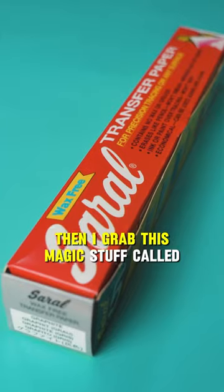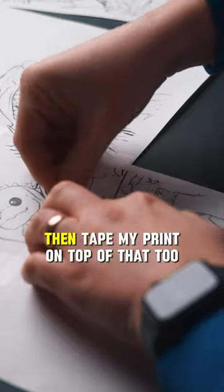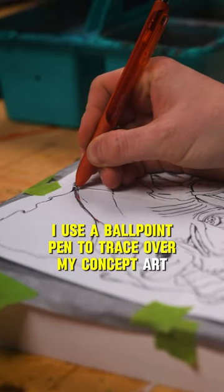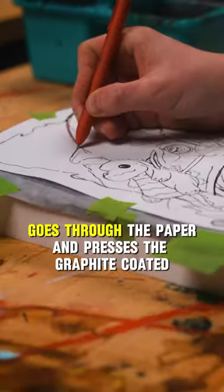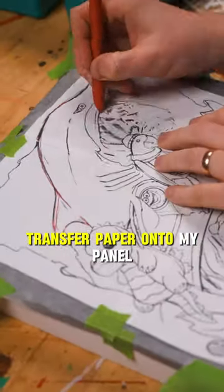Then I grab this magic stuff called Saral transfer paper. I tape the transfer paper to the panel so it doesn't slide around, then tape my print on top of that too. I use a ballpoint pen to trace over my concept art — the pressure from the ballpoint pen goes through the paper and presses the graphite-coated transfer paper onto my panel.